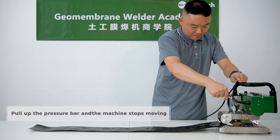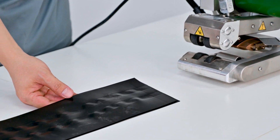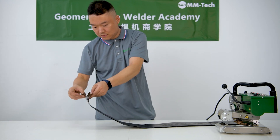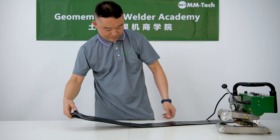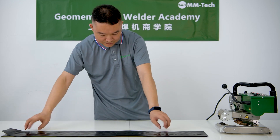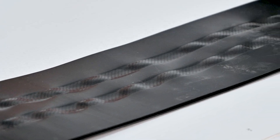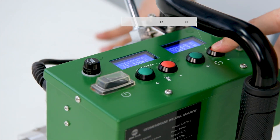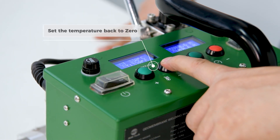Hold up the pressure bar and the machine stops moving. Set the speed to 0. Set the temperature back to 0.